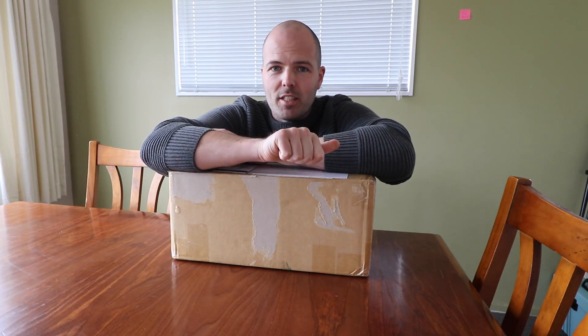They sent the wrong one initially. Screw it, I don't care about the story — let's just open it.